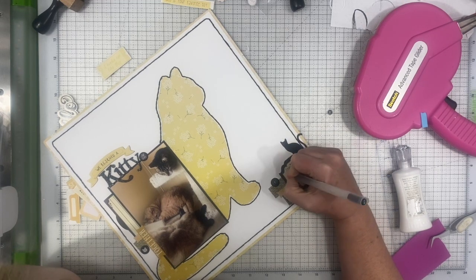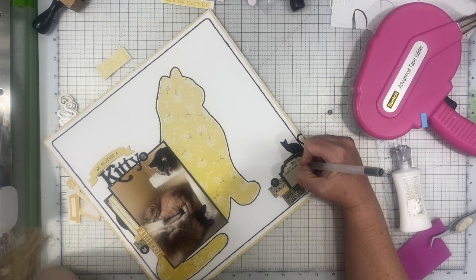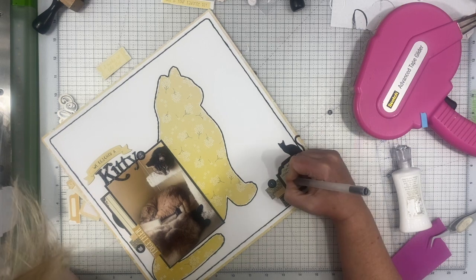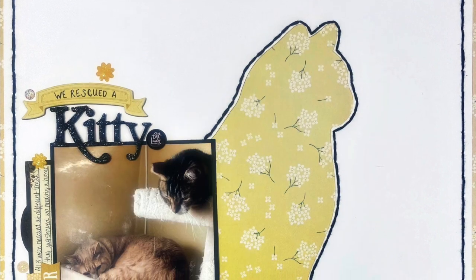So that's pretty much it for the layout. There's not a whole lot more going on. I kept it pretty simple, and for layouts today I do need to keep them on the more simple side so that I can get them done and make sure they get done in a timely manner.